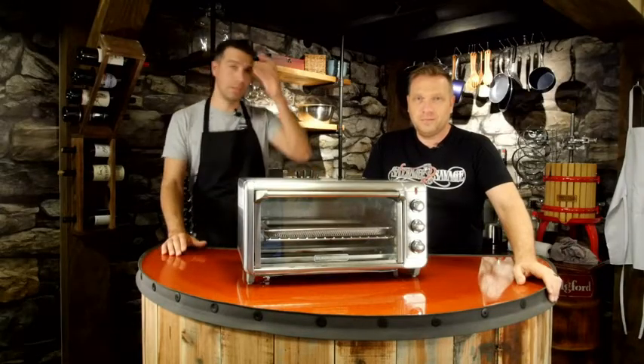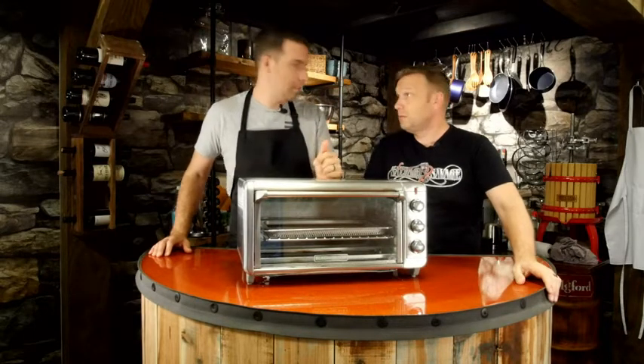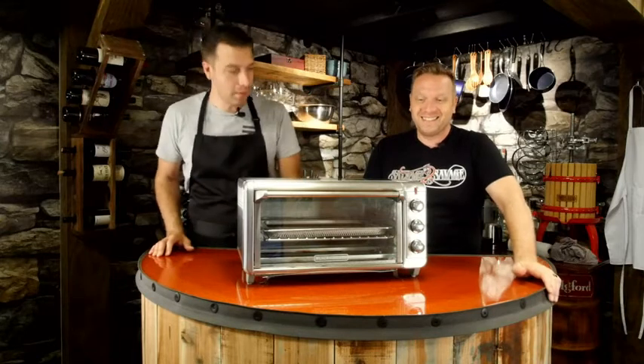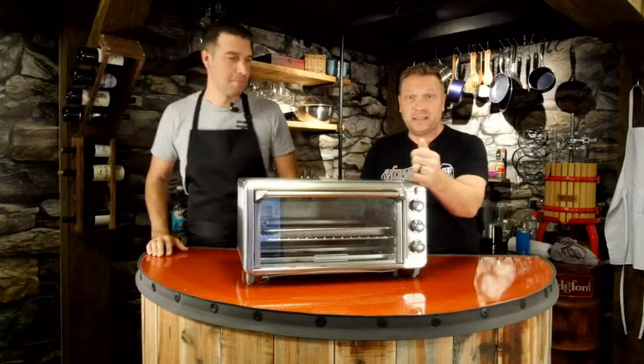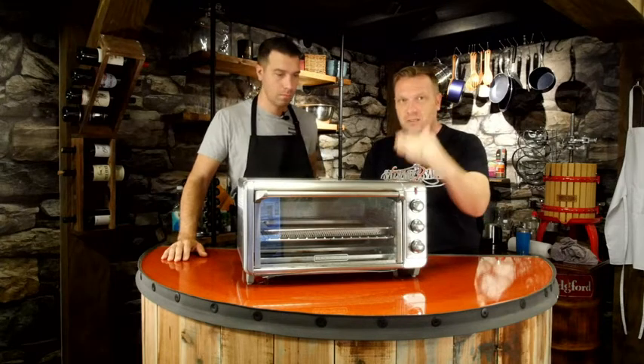Welcome everybody to What Tools Inside. I'm Matt and I'm Josh, and we're going to give you our point of view. What we're showing here is the Black and Decker toaster oven — but it is more than just a toaster oven. I use this thing every single day.